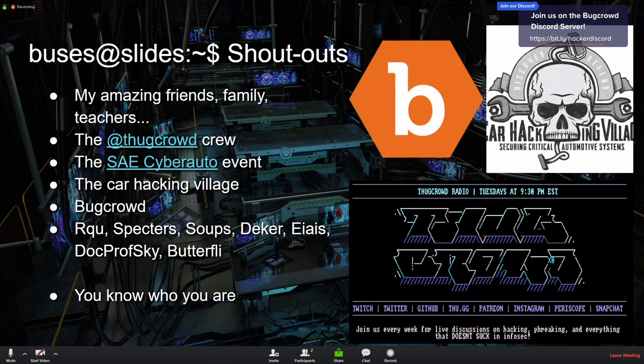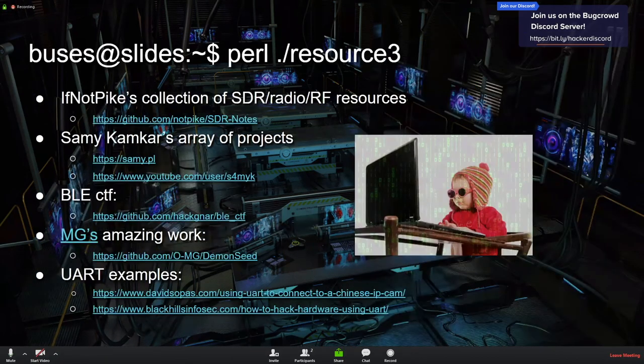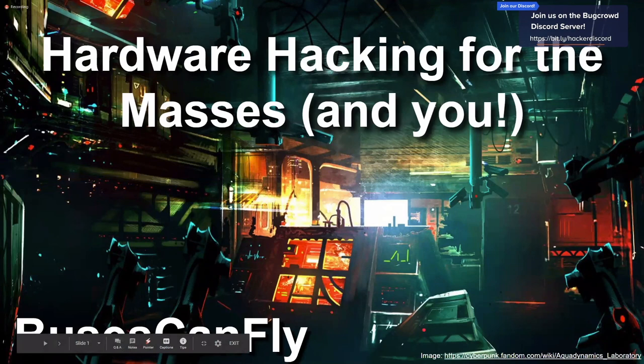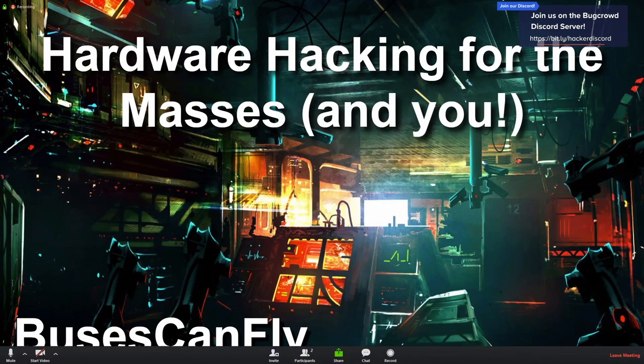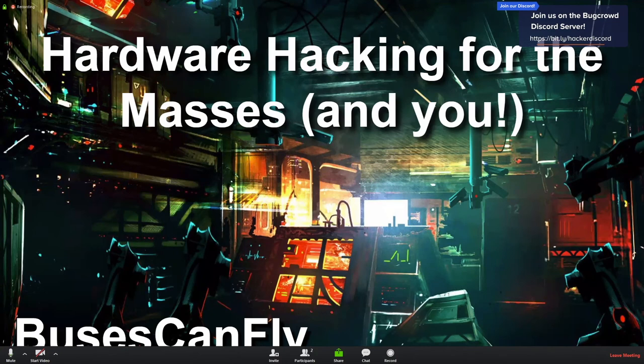Thanks so much — we'll share an archived version of this talk online so people can check out the resources. You can find me at buses can fly on Twitter, on Discord in the Bugcrowd official Discord. I'm very reachable online. Thanks everyone for watching — give them a round of applause!